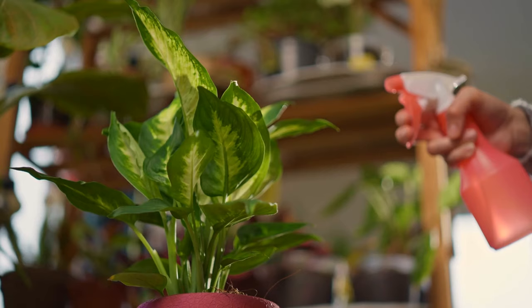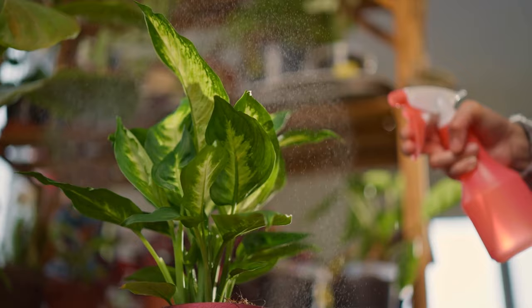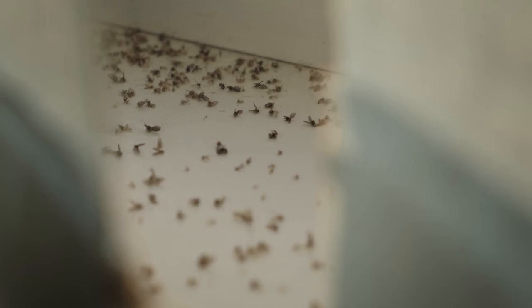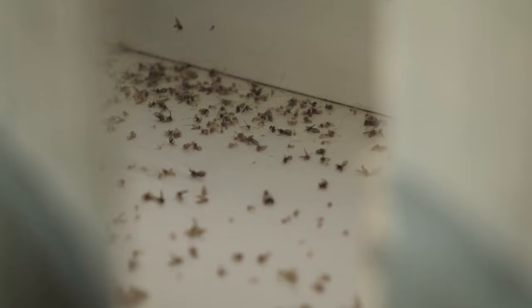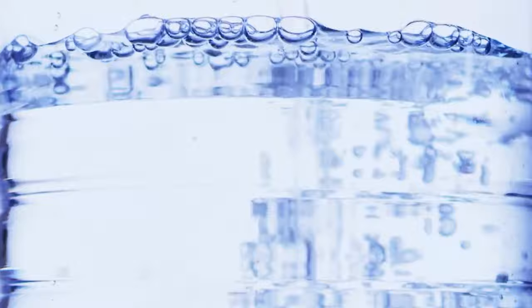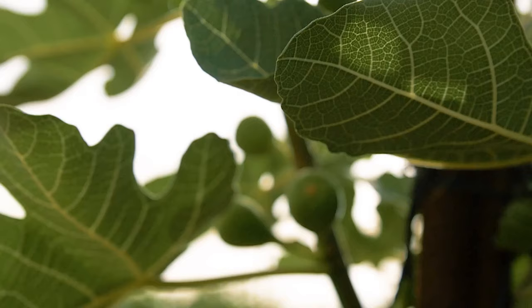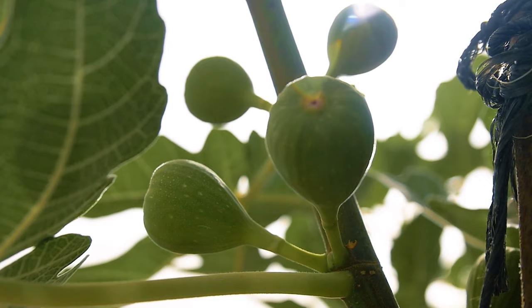Mouthwash's high alcohol content and strong scent also make it an effective deterrent against garden pests. Insects such as aphids and spider mites can be discouraged from feasting on your plants due to the potent, minty aroma. Additionally, the alcohol will dry up any protective coatings on their exoskeletons, dehydrating and killing them within a few hours. For this, prepare a solution of one part mouthwash and one part water, and spray it lightly on plants that are frequently targeted by pests. Doing this helps eliminate those annoying pests and kills bacteria and other culprits that rot your plants.